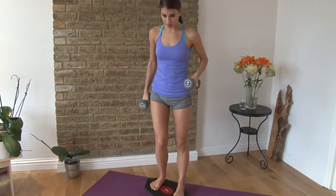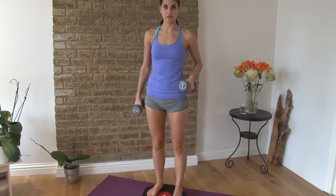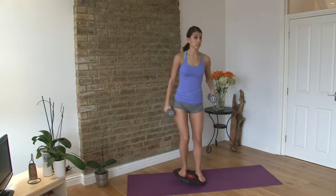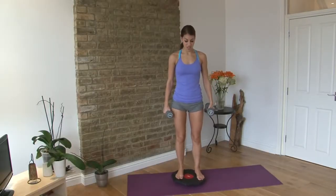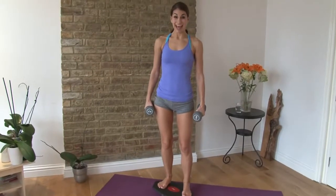If you're new to a Wobbleboard, always make sure you've got a wall nearby to help you step onto it and off of it, because you want to get a feel for the balance. It's almost like you're surfing — probably a lot easier than surfing though. You should check out some of my surfing videos.